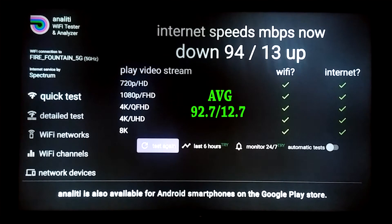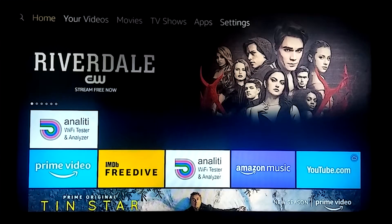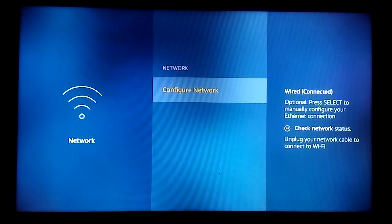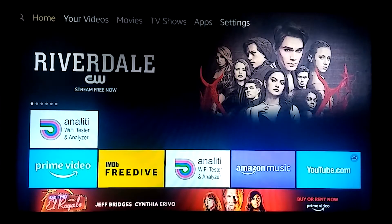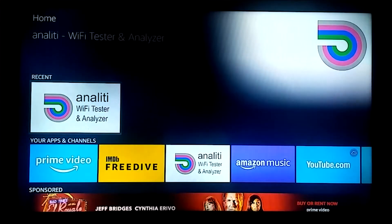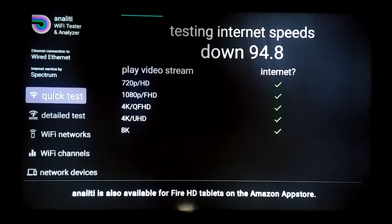Now I'm going to hardwire the connection and run the test once I get it set up. I've got the Amazon ethernet adapter plugged in with the ethernet cord running directly to it — now we're hardwired. Before we run the test, let's make sure in the settings that it shows a hardwired connection. Scroll over to Settings, then Network, and there it says Wired — Wired Connected. Press the home button to get back to the Amazon home screen, then select the app.